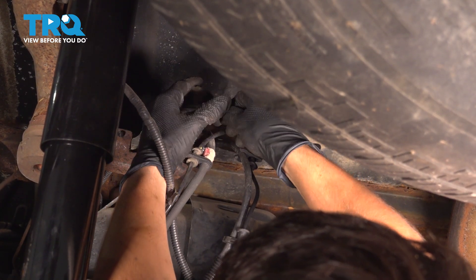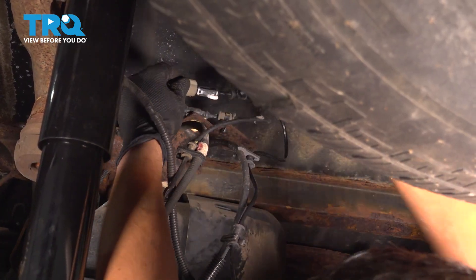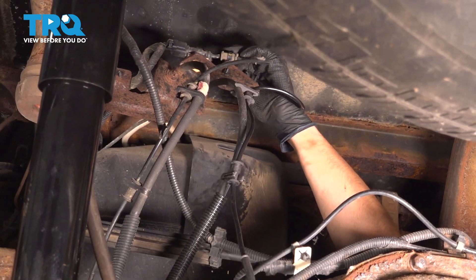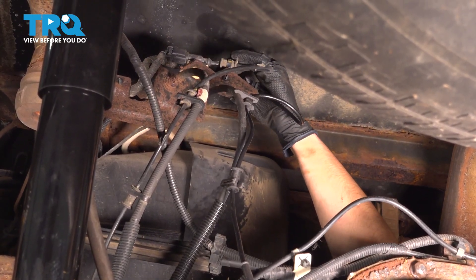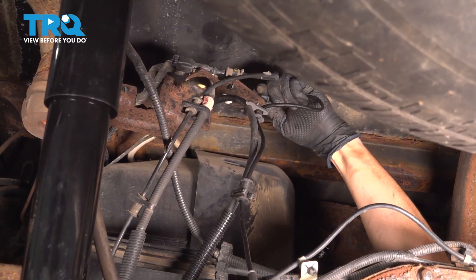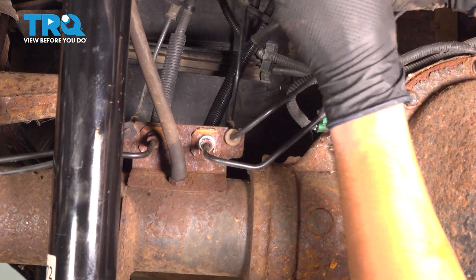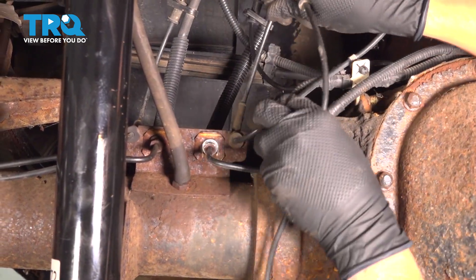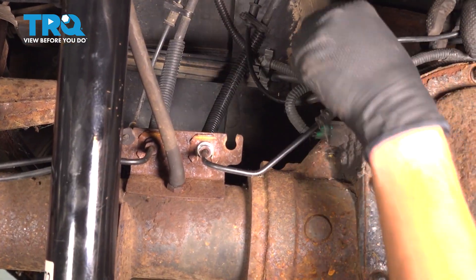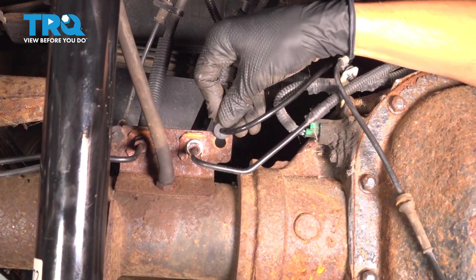Reconnect it. Make sure that clicks and is locked in. Bring it over and re-secure it on this bracket. Take the old sensor out of this bracket, bring the new one in, and re-secure it.